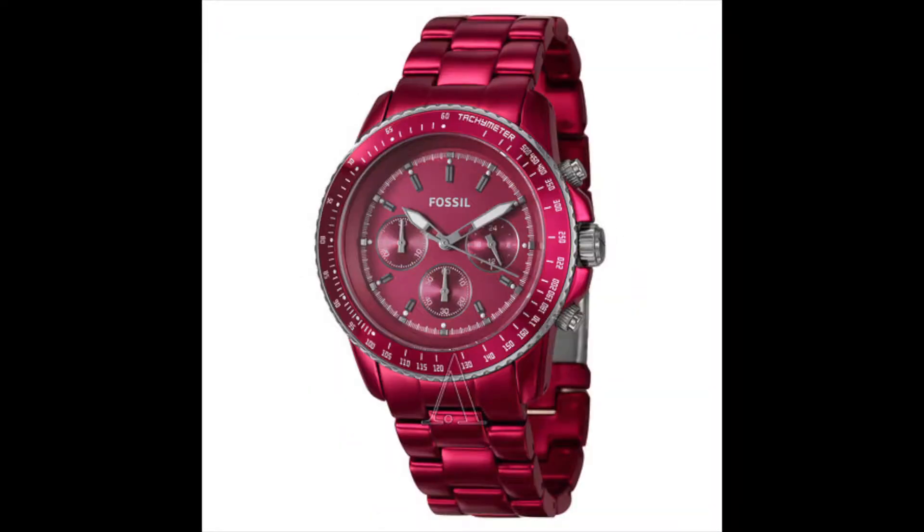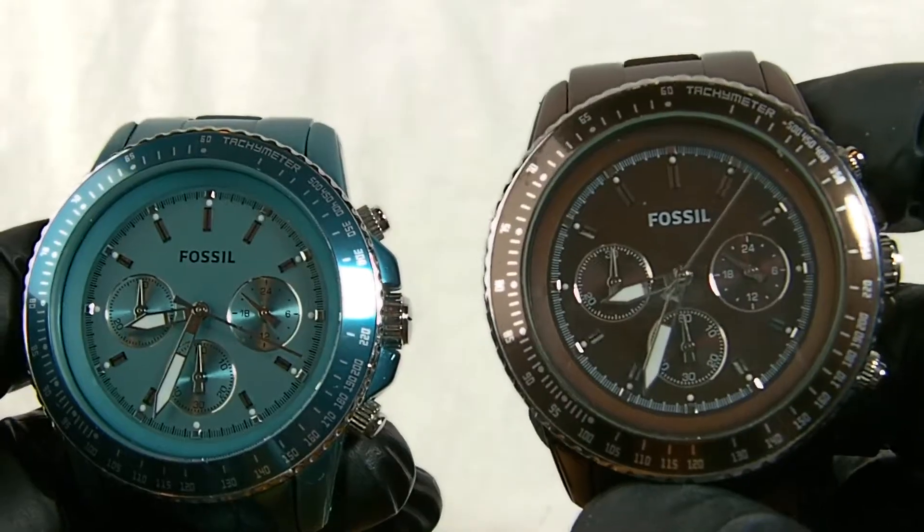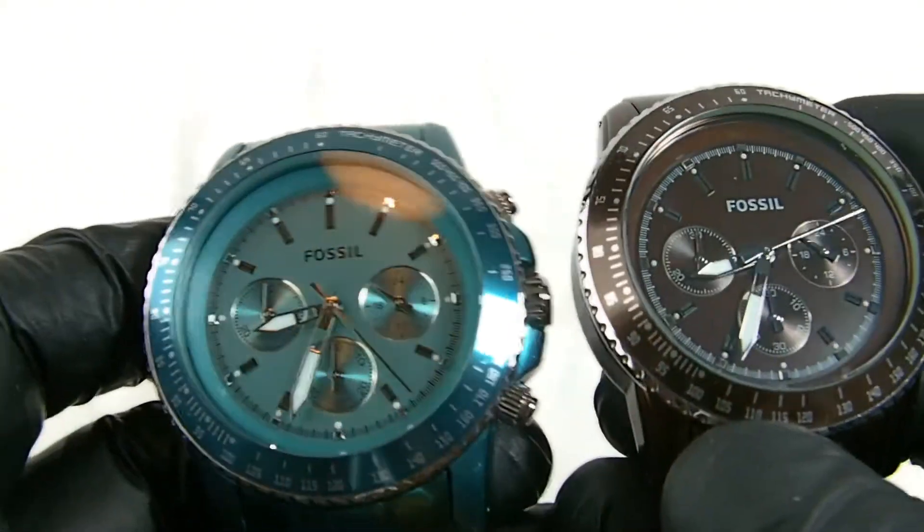This teal one matches my original brown one, which is the first watch I bought in this Stellar range. They're both exactly the same apart from colour.